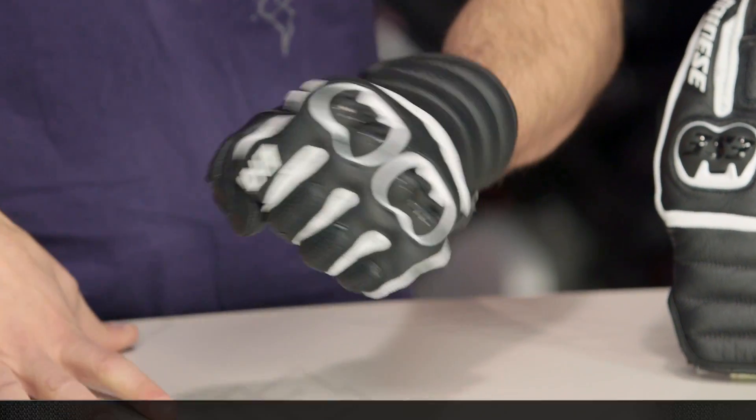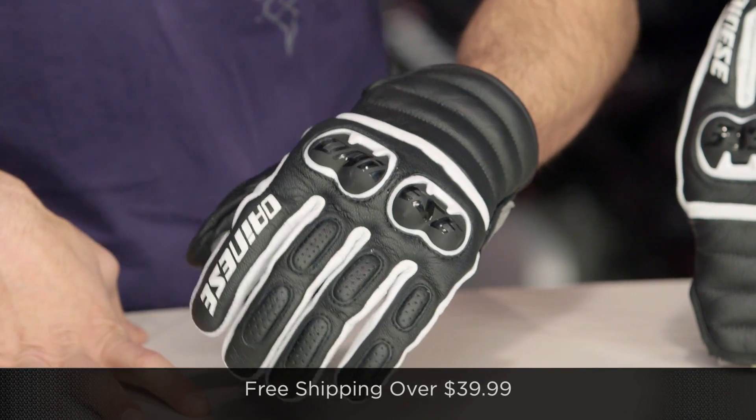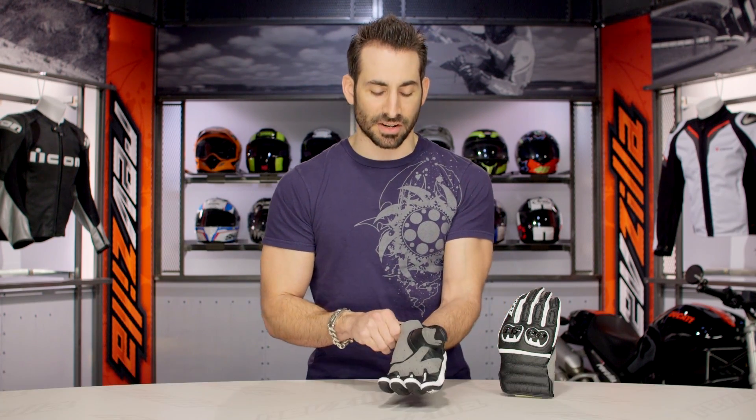Keep in mind, if you're concerned about fit, we ship for free over $39. As always, click our logo right now, subscribe to us at RevZillaTV, and leave your comments, questions, and feedback on the new Dainese Frazier glove.